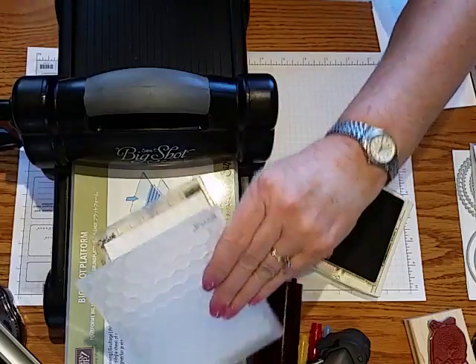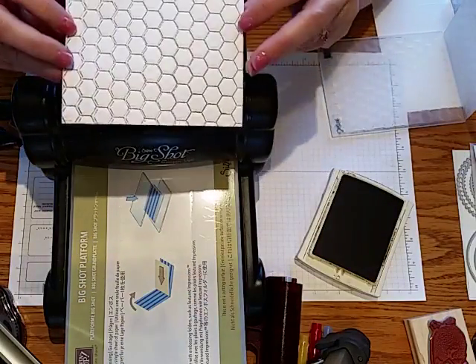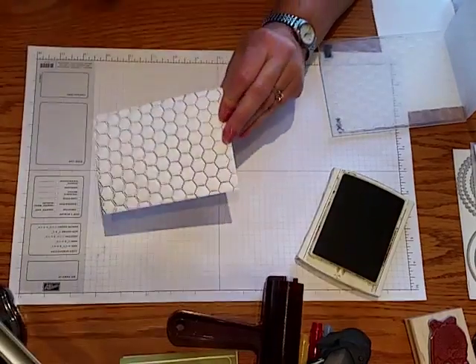Once you run that through, the look you're going to get is this — you've got your chicken wire effect, and that's what I used to make that card.